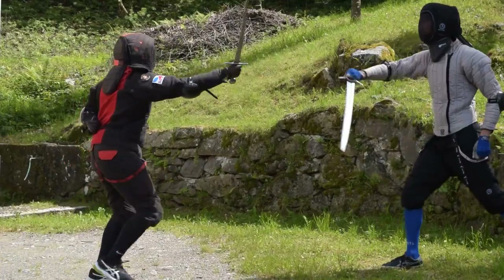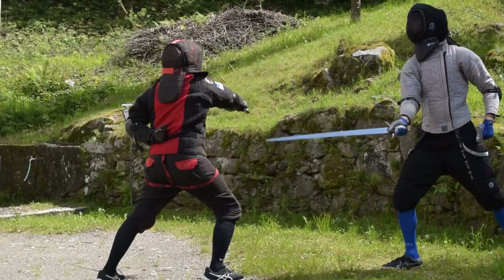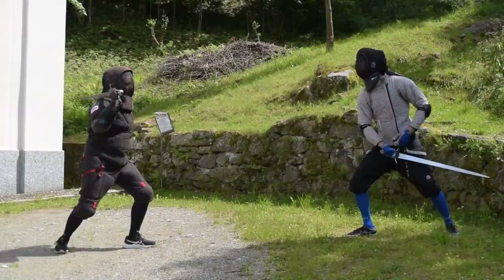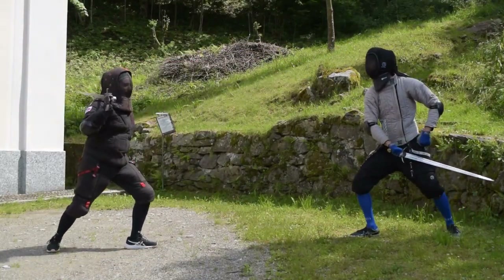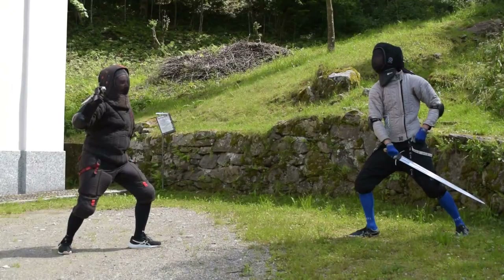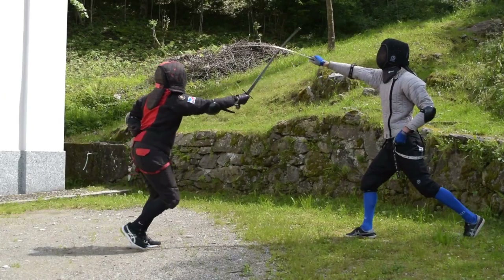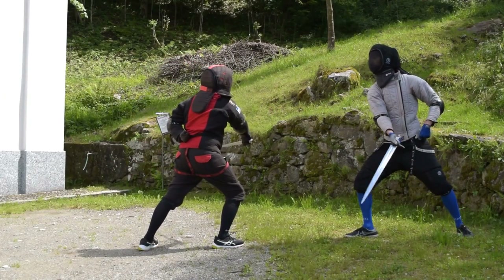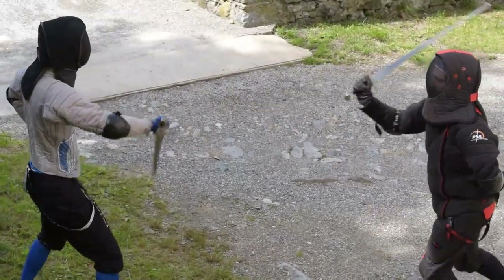The first parry and riposte action we are going to learn is a parry and mandritto pendenti. When the opponent is attacking, from our underarm position we strike a sottano-like motion — an upward cut — meant to intercept the opponent's cut. Don't bother too much with the precise angle of the cut; this cutting action is a parry, so the goal is parrying the opponent's attack.